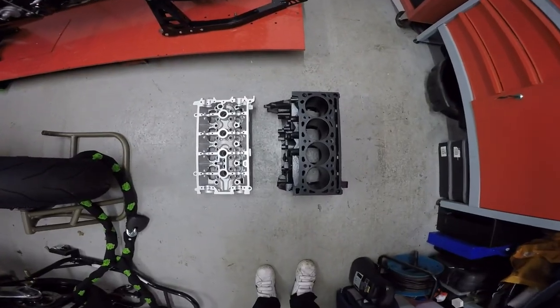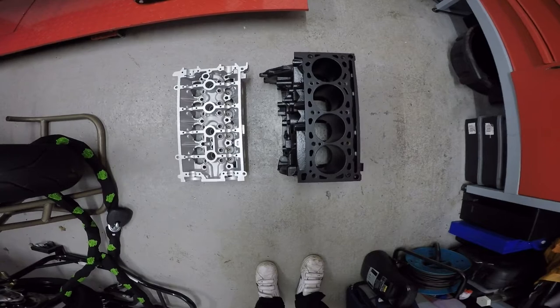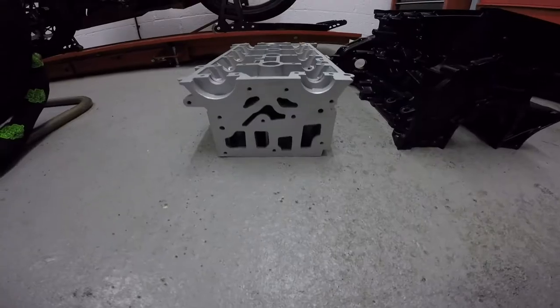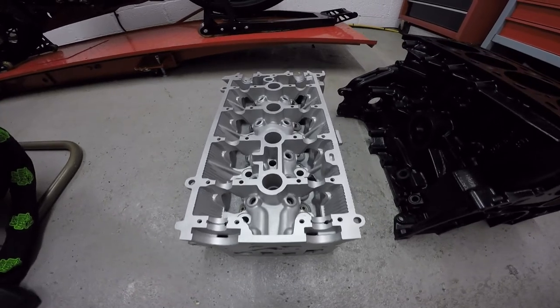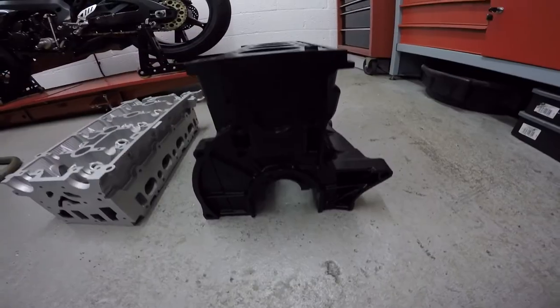With the bits back from the powder coaters they should be looking brand new. If you look closely you'll see that I've had the threads masked off for the bottom end so the cylinder head can still be screwed in, because if you get powder coat down there it is incredibly difficult to screw the threads in.